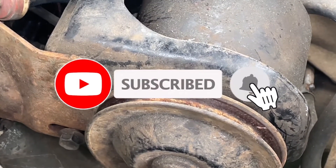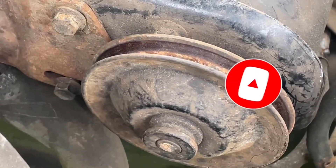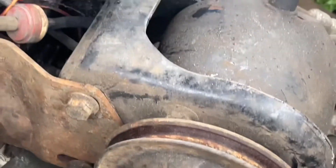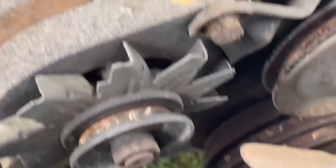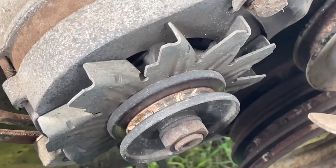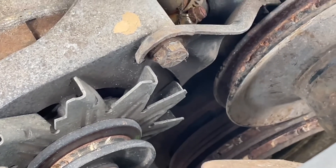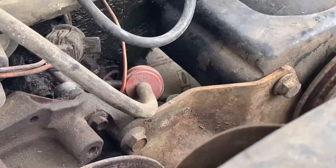I pulled the belts off the truck and I'll go to the local auto parts store to pick up some parts. The bolts on the power steering pump were five-eighths, and the bolts on the alternator were five-eighths on the front and nine-sixteenths on the back. After I get the new belts I'll install them and shoot a video on how to put them on.